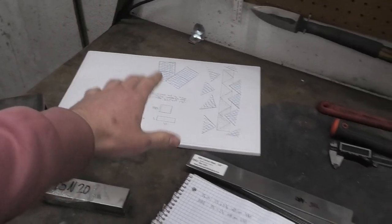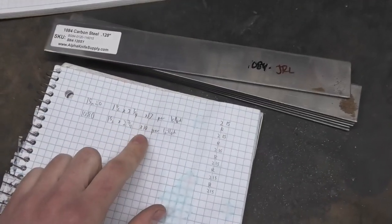I can barely keep track of what all is going on, but I think I got it. And by some miracle, if I didn't mess up anywhere throughout all of this planning, I'm going to need about this much steel.